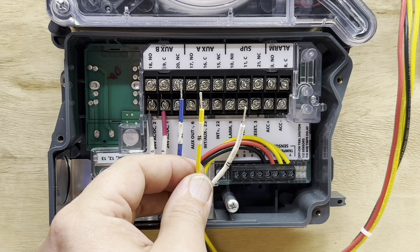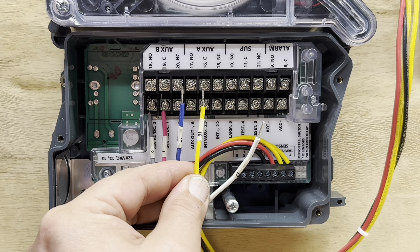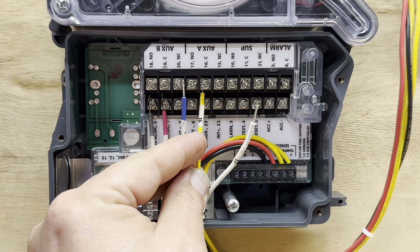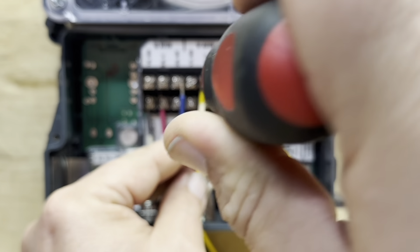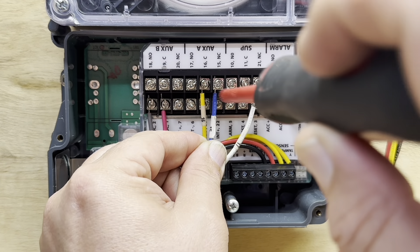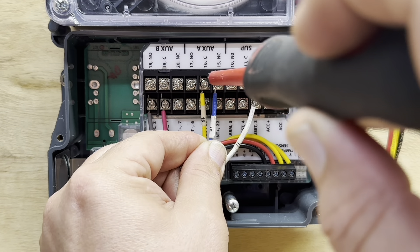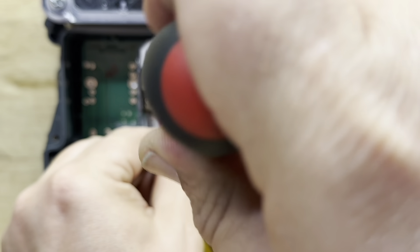Then our yellow-blue wire, which is our common, will go to auxiliary A and land on common. And then our blue is terminal 15, which is normally closed. And then our white is terminal 17, which is normally open.